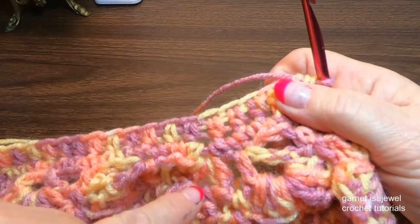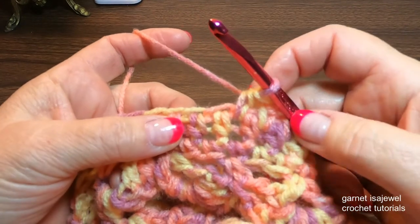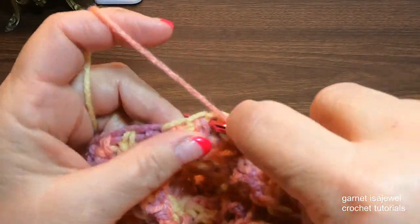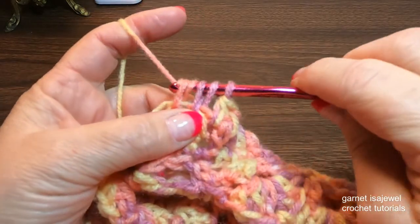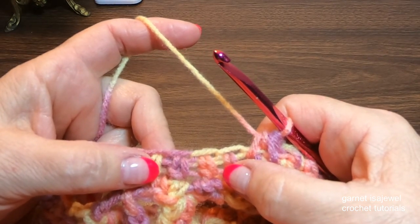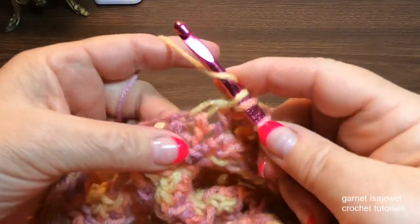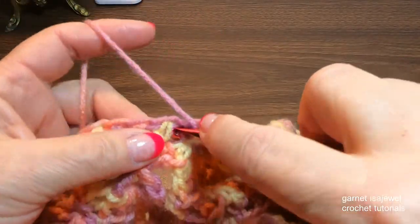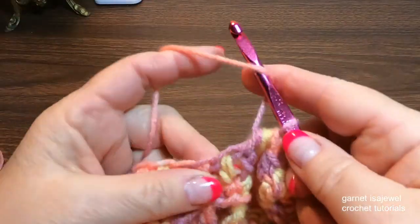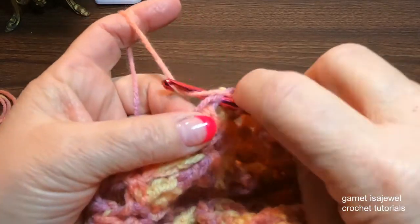Here we are at our corner again. We're going to do half double crochet two together: yarn over, go through that space, pull up a loop, yarn over, and into the next space, pull up a loop. We have five loops on our hook and pull it all through. Then half double crochet three together: yarn over, into the next space — one, yarn over — two, and three. Then yarn over and half double crochet two together: here's one and here's two.